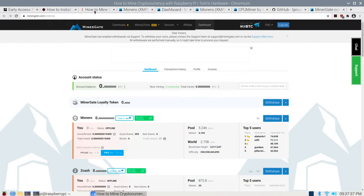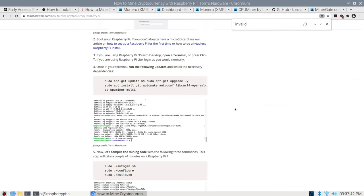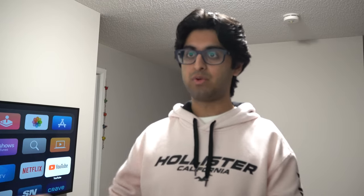What I did was I pretty much followed this guide that I found on Tom's Hardware, so I won't bore you with the installation steps. Basically there's a couple of commands here that you can just run, and what this does is it installs a CPU miner tool — which is the tool that we're going to be using to connect to the mining pool — and that'll actually get the Raspberry Pi actually mining some crypto.